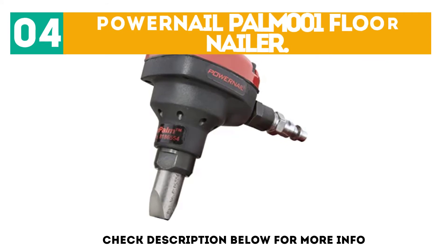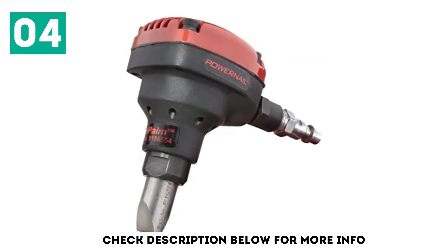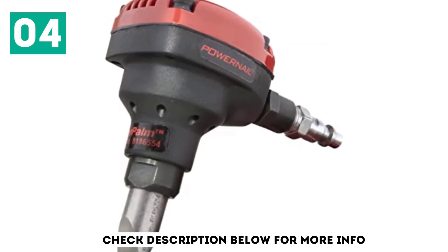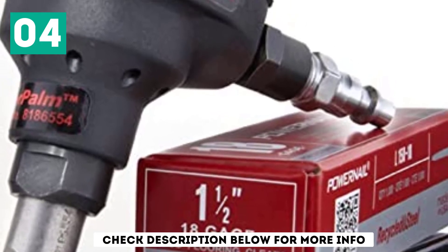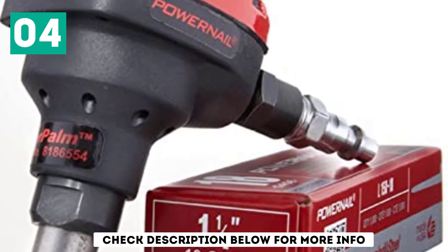At number 4, the Powernail Palm 001 Floor Nailer. Compared to other brands mentioned here, Powernail is a much smaller brand of power tools. But as per its name, it makes a wide range of nailers, including a flooring nailer. The Powernail Power Palm Flooring Nailer is one of the smallest options out there, making it a great choice for smaller applications.